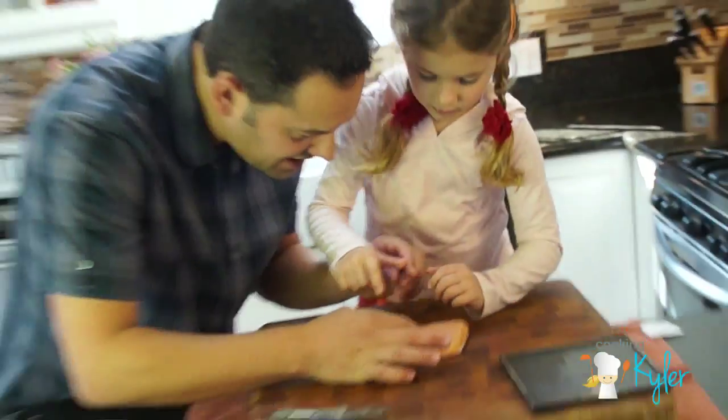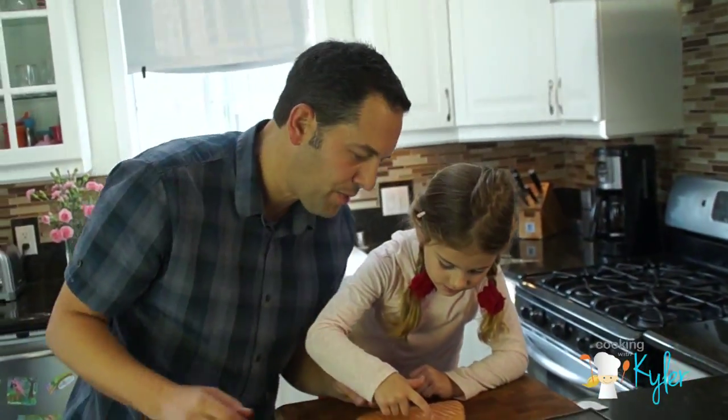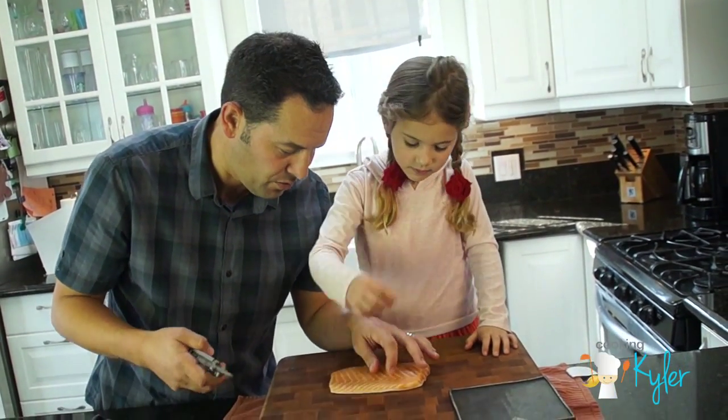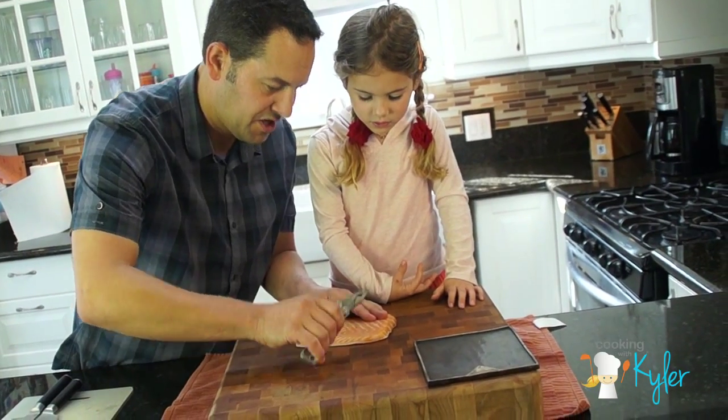So this one was cured already. See that? That's called a pin bone. So you need to remove those, or you can ask your fishmonger if they will remove them for you, because you don't want to eat those.